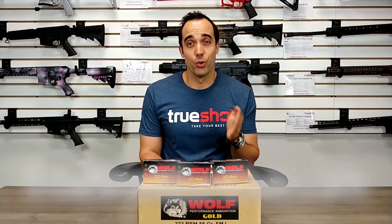Do yourself a favor, go to TrueShotGunClub.com and buy yourself a case. If you have any questions, give us a call at 888-736-6587. I'm Kyle, reminding you to keep shooting.